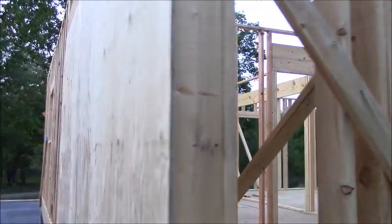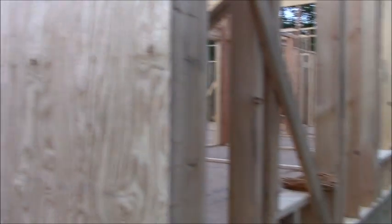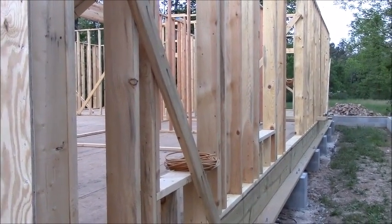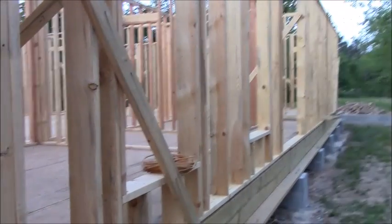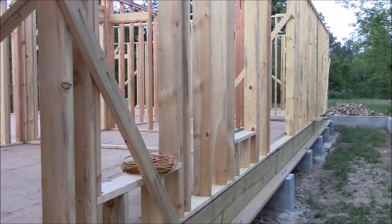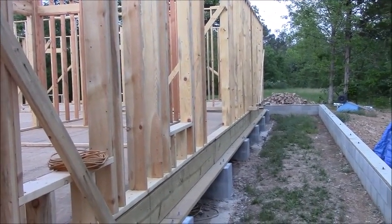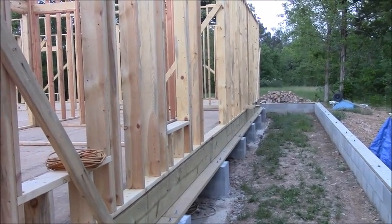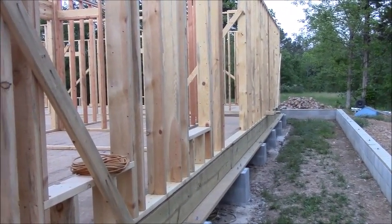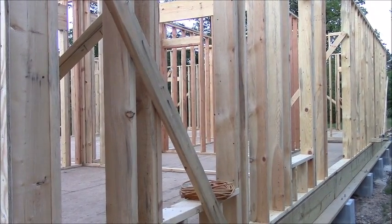Just these couple of pieces of sheathing actually strengthen it up quite a bit, but I would like to get some going the other direction. Unfortunately, I don't know if I'm going to be able to beat the rain — we've got a storm front coming in Wednesday. Mike can work a little bit Thursday and Friday, but Saturday and Sunday are going to be storms also. So maybe Thursday evening I can get a little bit of flashing or sheathing put on this wall the other direction and sturdy it up that way.